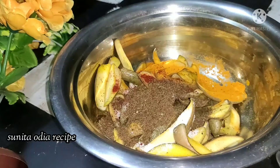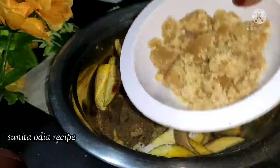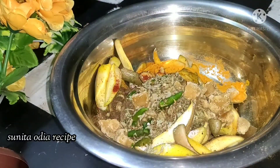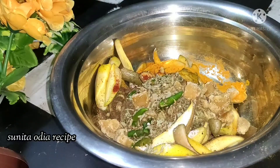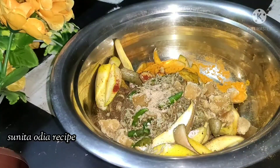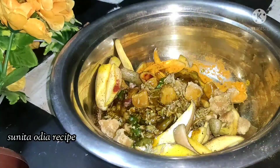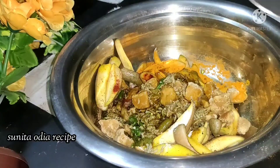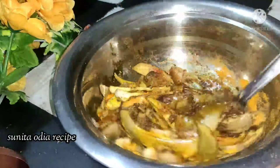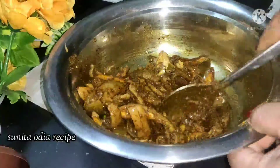We also need the lid. We will add two teaspoons, and we will add five teaspoons, and we will add a half teaspoon. The taste is very nice, and the smell is also very good.